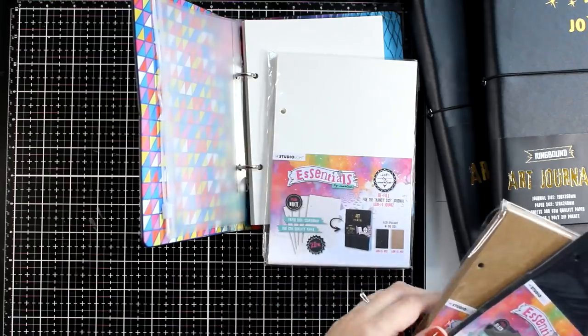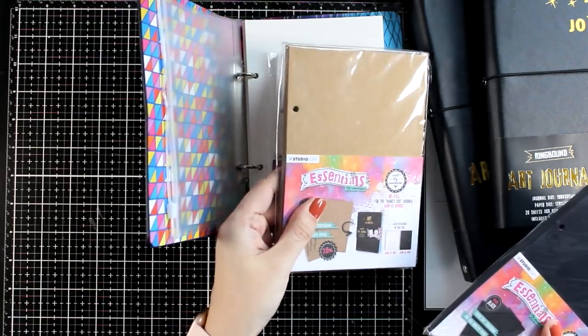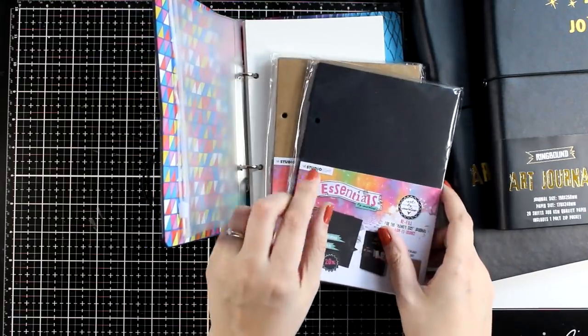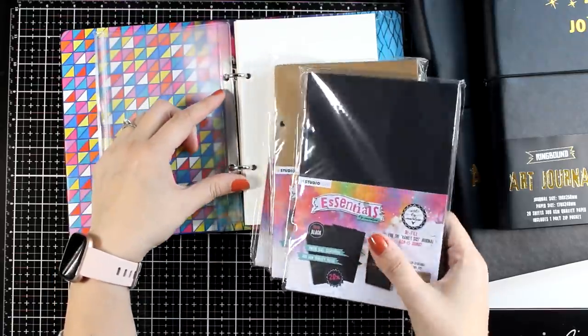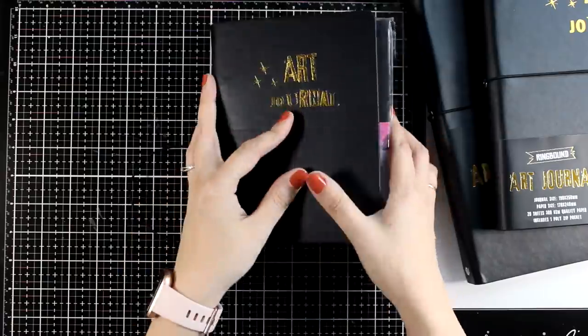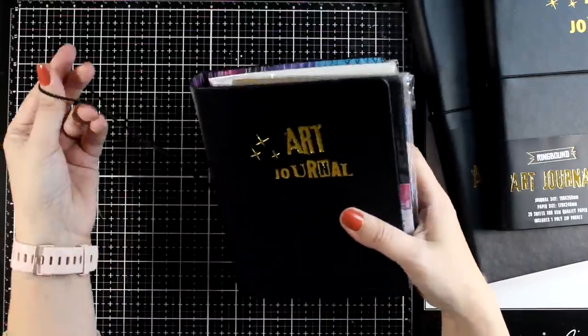There are 20 pages and that's 300 gsm watercolor paper. For all the journal sizes you can get refills in that same paper — the white one, but also in craft as well as in black. A great idea is to mix and match those papers in one journal so you get the option to work on different pages every time.